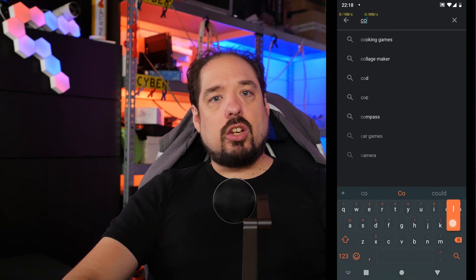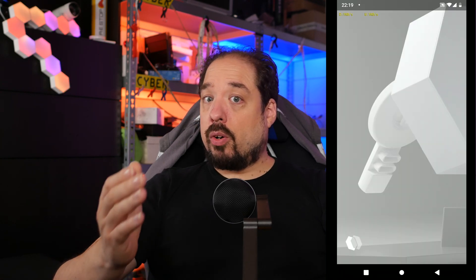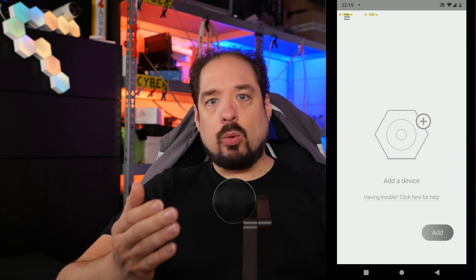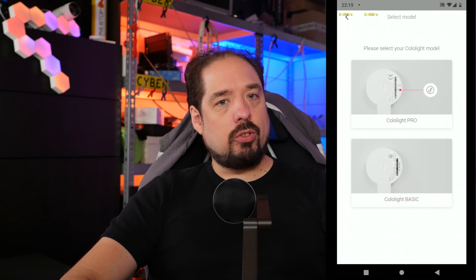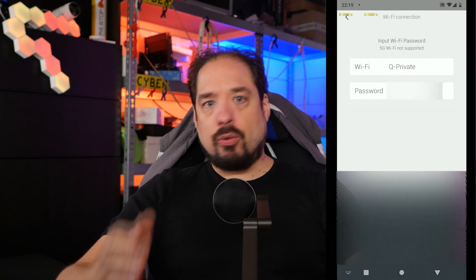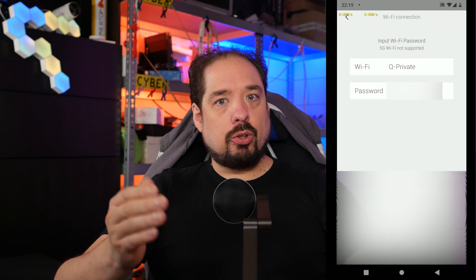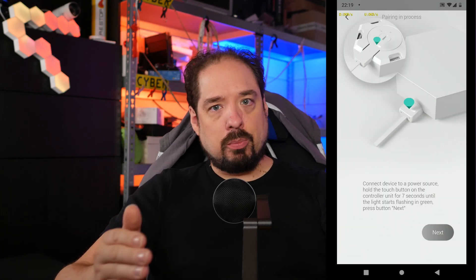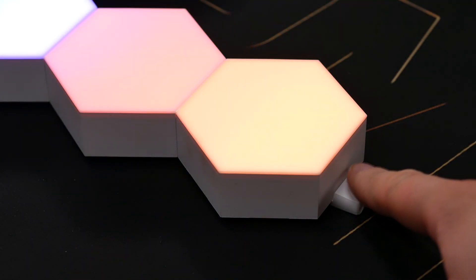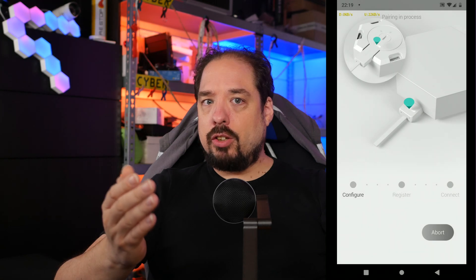To get started, we have to download the app for our phone. For Android, there is a Codelight app in the Google Play Store. Download and install it, and then open the app. Once we are in the app, it tells you what to do. First, it wants to know the details of the Wi-Fi network the modules should connect to — this should be the same network as your phone is connected to. Then it starts looking for them, so we need to set the controller into pairing mode. To do this, you need to hold a sort of invisible button until all the connected modules start flashing green. This takes about 10 seconds. Once it does this, we can hit the button in the app, and after a little while everything should be linked and we can hit next.